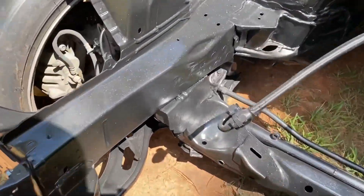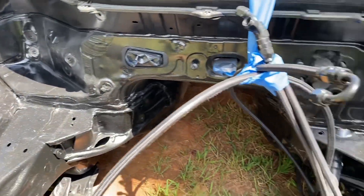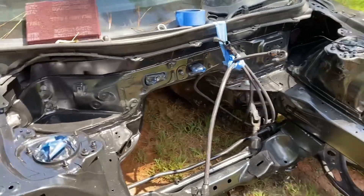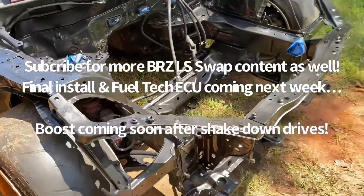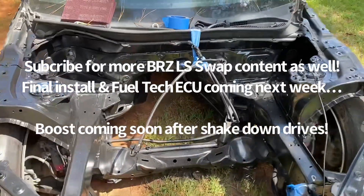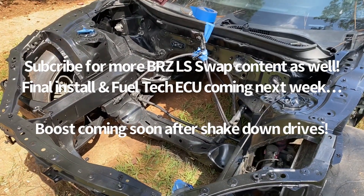So shiny. Can't even tell this thing's been molested with a sledgehammer and cut-off wheel. Yeah, looks really at home in there now. I like it. Thirty dollars in paint later — no more rust.